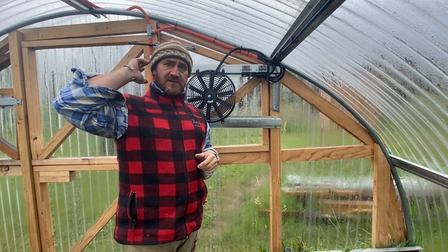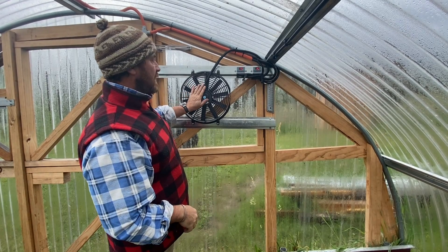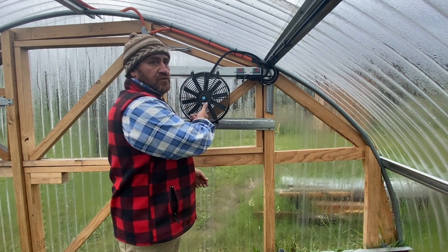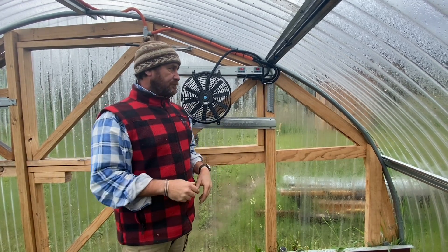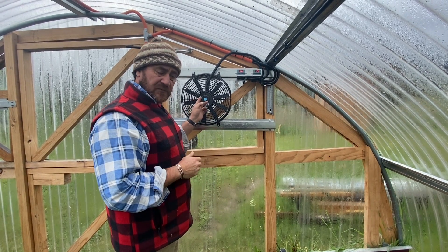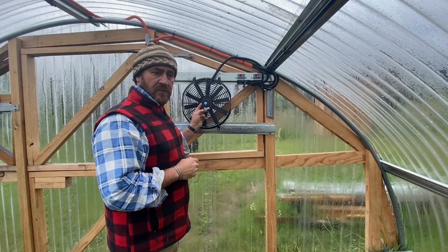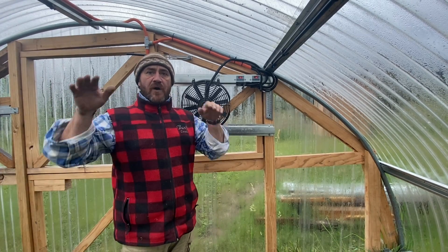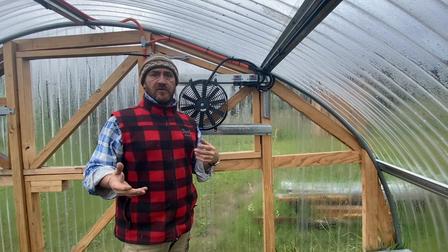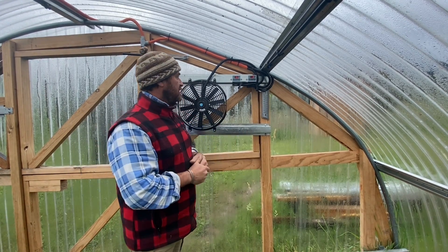Remembering last time, we had one fan down at the opposing end and then we've got this one set up here. These will draw the cool air into the high tunnel hoop house. Each fan circulates the whole volume of the hoop house in about every 15 minutes, so with two fans we're doing that in around the seven-minute mark.